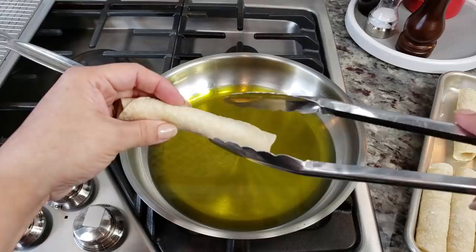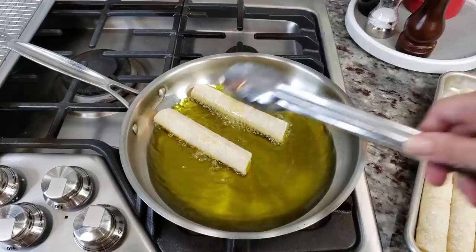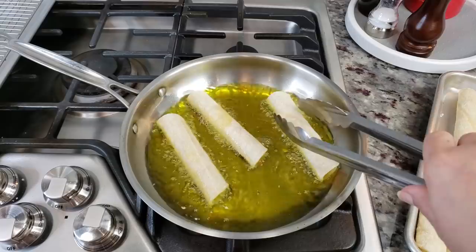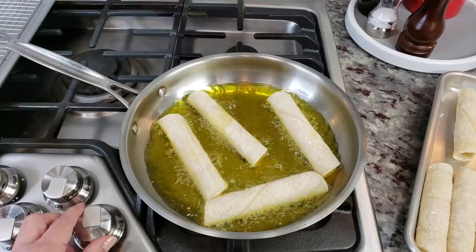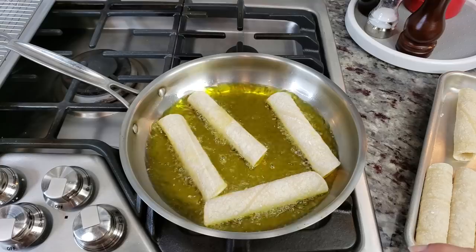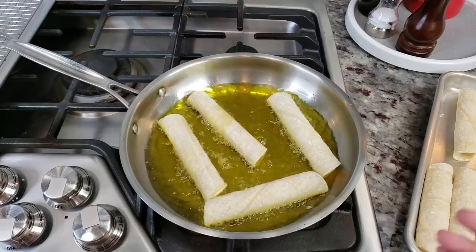Seam side down, carefully place them right into your pan. Give them a chance to sort of seal, just like that. If you find it's getting a little too hot or out of control, just adjust your heat. I'm going to let these fry until golden brown and crispy on each side. Depending on the heat source, that may take several minutes — cook time will vary. What you're looking for is crunchy, toasty, golden brown color.